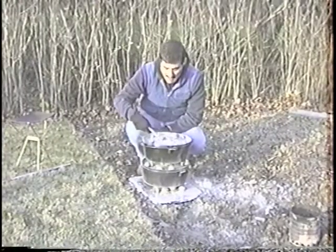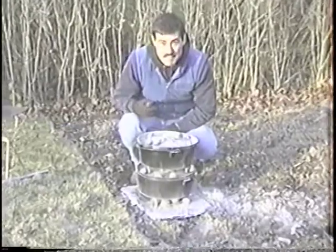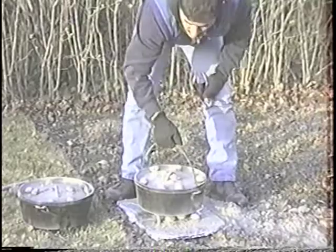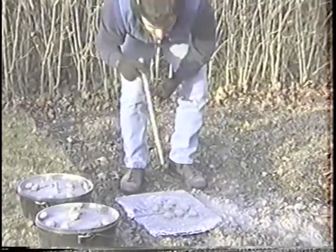The ash, as you can see — just banging it knocks the ash off, and the ash acts as an insulation. What we're going to do now is go down to the bottom here and clean off the ash.